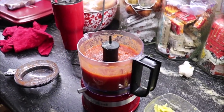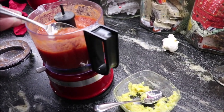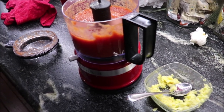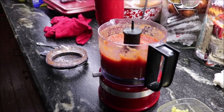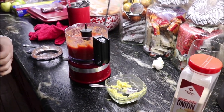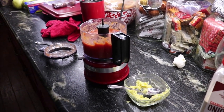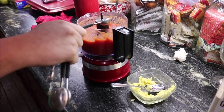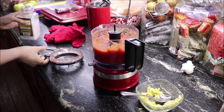Let me taste it and see what it needs — it needs some salt. Lauren put about half a teaspoon and then we'll go from there. I'm enjoying my granddaughter being here; I don't have her very often because college work keeps her busy. We'll whiz it and taste it again.